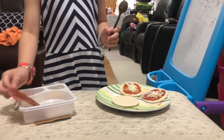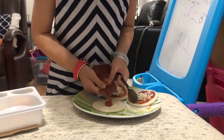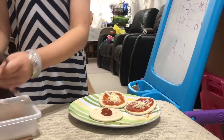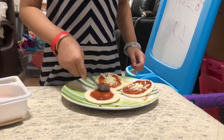Then I'm going to spray some tomato sauce on it. Make sure you've got a lot. So this is a lot of tomato sauce. We can make how much we want, so we have to spread it on.